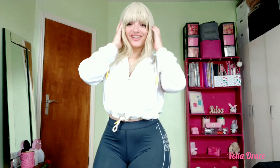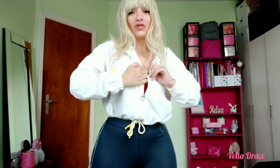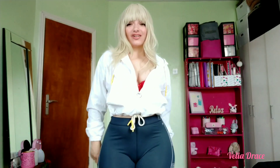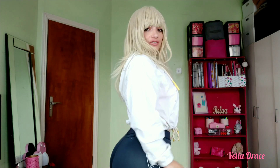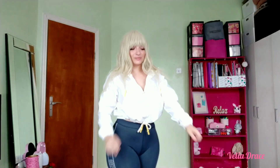Hi everyone, I hope you are all well. Today I'm going to show you how to wear a bra correctly. I have read that 85% of women wear the wrong bra size, and personally I have been wearing the wrong bra size all my life. Benefits of wearing the right bra: correct bad posture, clothes will look better,